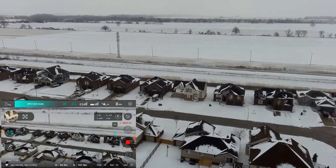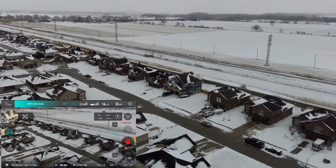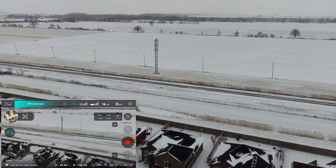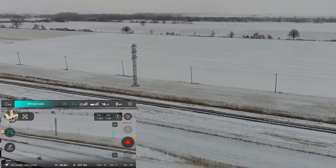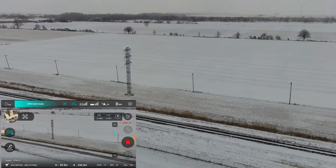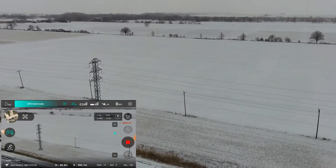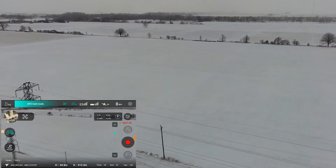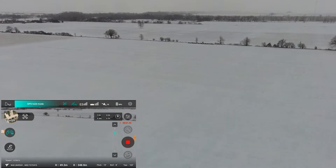A little bit to the right. It's not very precise, I'll tell you. A little jerky. I have no idea where it's going. So we're at about 250 meters. I still see it. It's over the hydro wires. And we're going to do a return to home. Still got good signal.